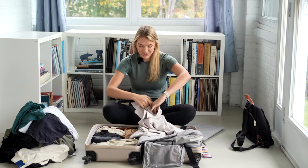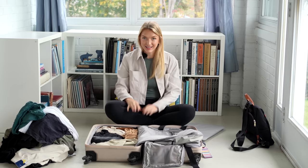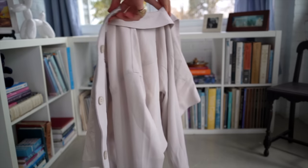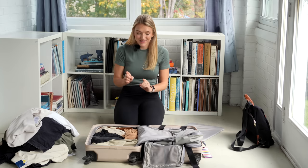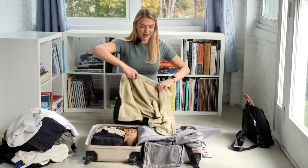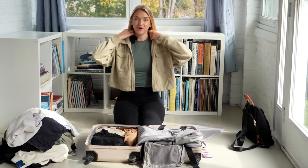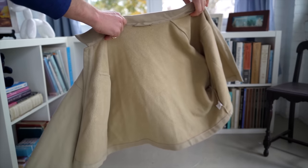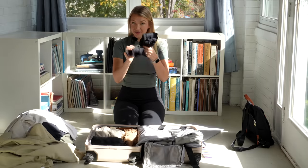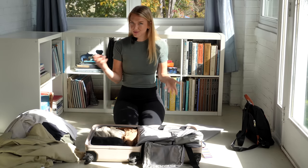Another thing that didn't get much use was this jacket from Quince — I really like it, but it was just too hot to wear jackets. I have a sweatshirt by Alo Yoga that I absolutely love and use all the time at home, but again it was just too hot. It got occasional use in the Airbnb when we had the AC cranking. I have some leggings I wore sometimes on travel days, but not too much since I wanted to look a little more put together.